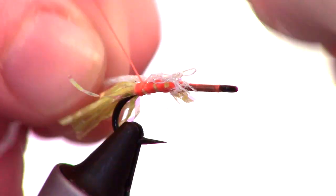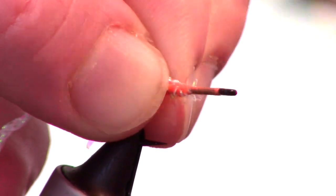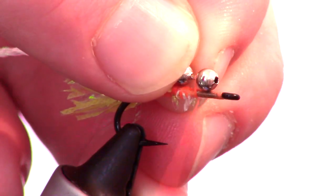We will now add some pearl braid. Wrap your thread back to about 2 eye lengths away from the eye of the hook. Now we can tie in the bead chain eyes.